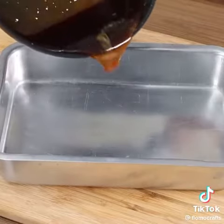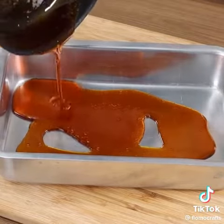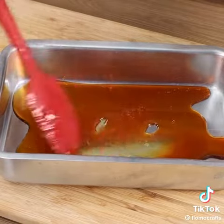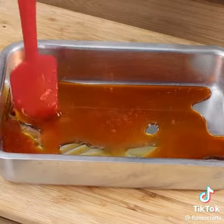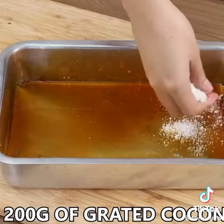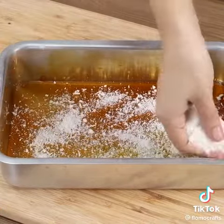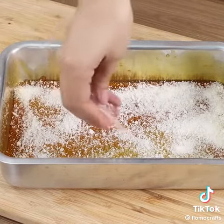Pour the caramel on a cake pan and spread it across using a spatula. Now add 200g of grated coconut on top of the caramel. Keep adding to cover the bottom. Put the cake pan aside.